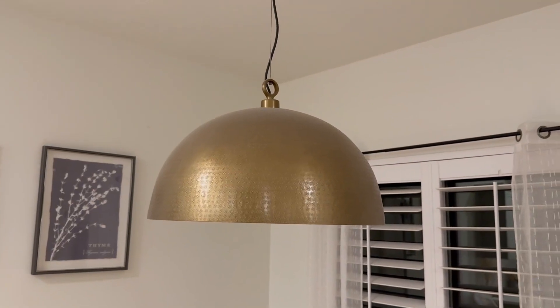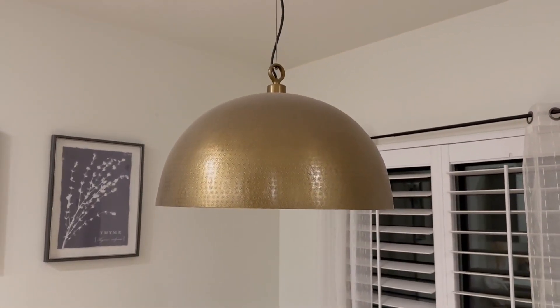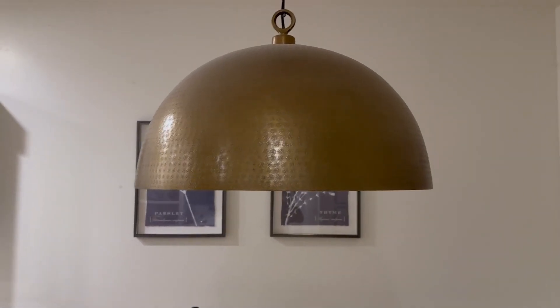This specific product would be great if you're doing a remodel or an addition, or if you're wanting to spice things up with a new style. I would highly recommend checking out this light.